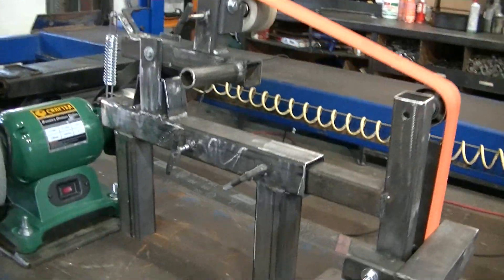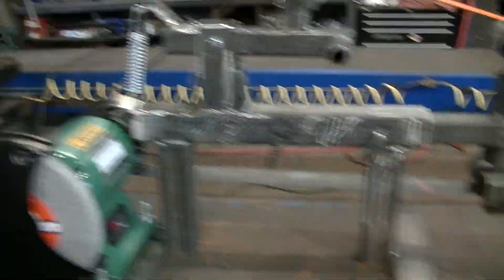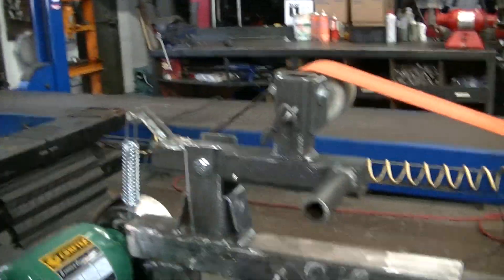It's a pretty sweet grinder. I'm going to paint up the body of it silver, leave the motor green. I don't really care what the motor looks like — I'd actually like to cover it up. Pretty sweet.